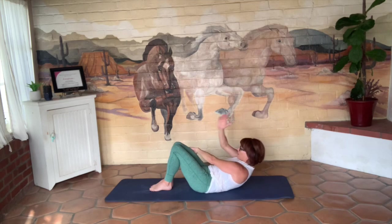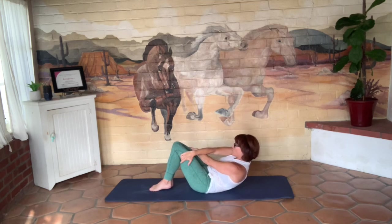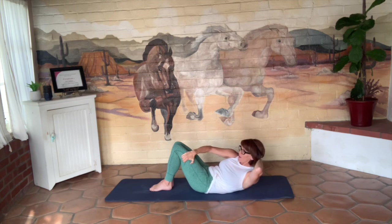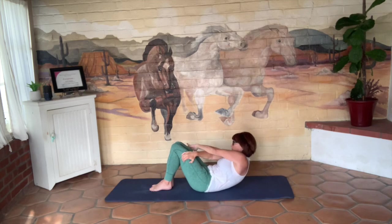Stay lifted. Right hand comes across — you'll get a nice stretch across your back doing this. Left hand comes behind your head. Twist, spot yourself for a little lift, and give me a pulse for five. We're just going to take this down as we go counting.